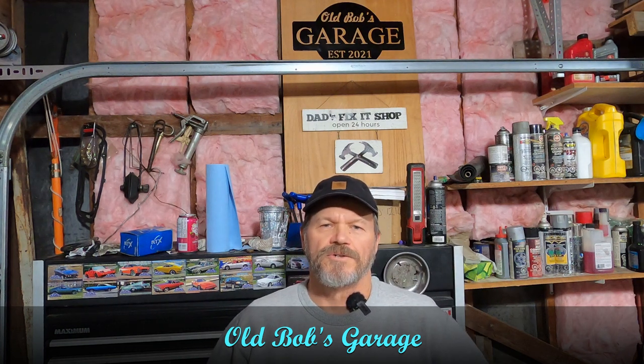Everyone, welcome back to my channel, Bob's Garage. I'm going to be doing work on my Ford 12-ton tractor.